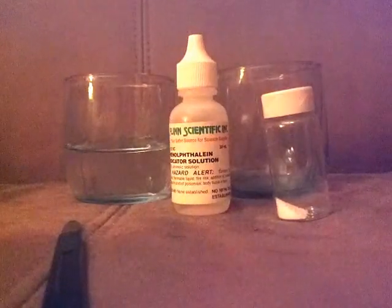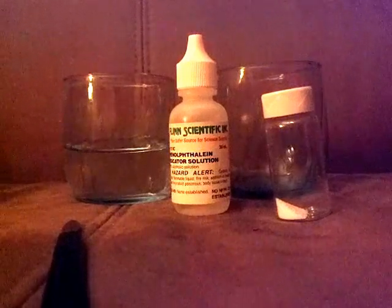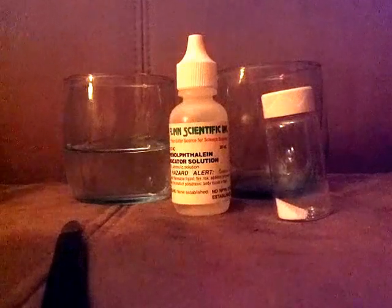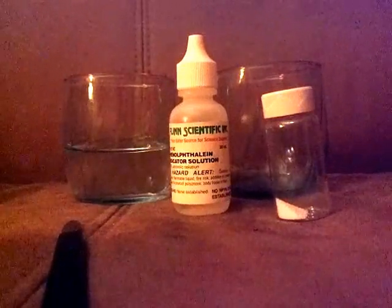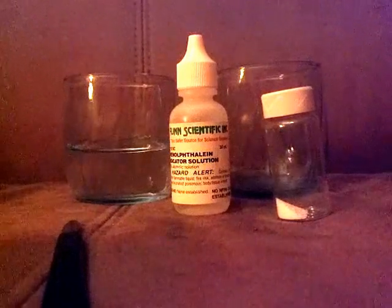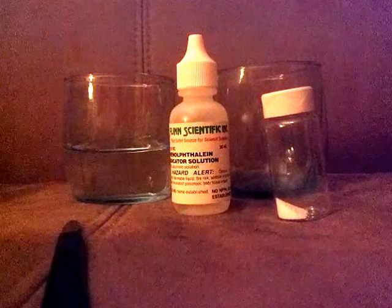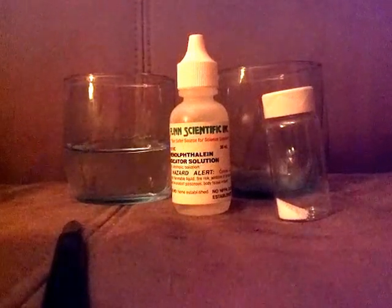Hey there everybody, welcome back to Cool Science. Today we will be turning water into blood. It's a trick often called turning water into blood — it's actually a pretty simple example of a pH indicator interacting with a base. All you need is two glasses, half a cup of water, some sodium carbonate, and some phenolphthalein.